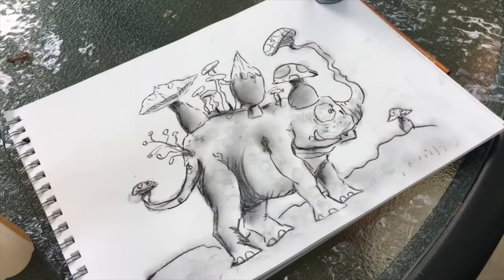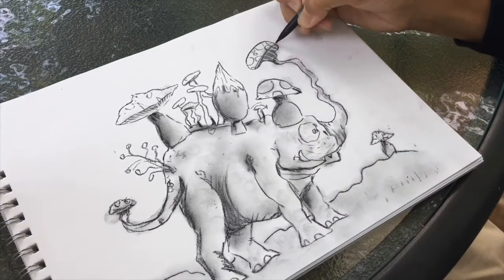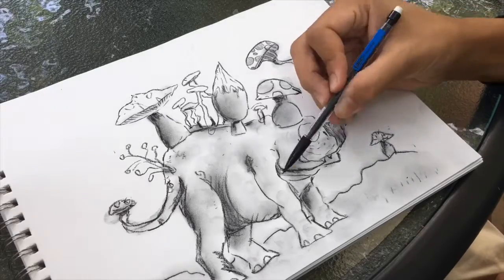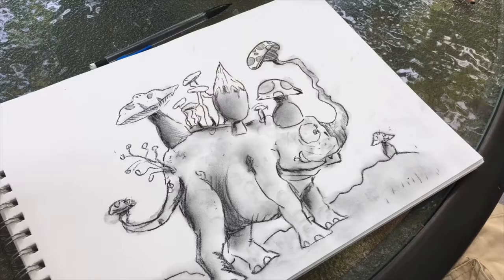Alright, now I'm just going to go in with a normal pencil to add some details and really bring this drawing together. I did think a normal mechanical pencil would do the job, but the graphite was a little too dark for what I was looking for, so I grabbed two of my 4H pencils just to add the detailing.